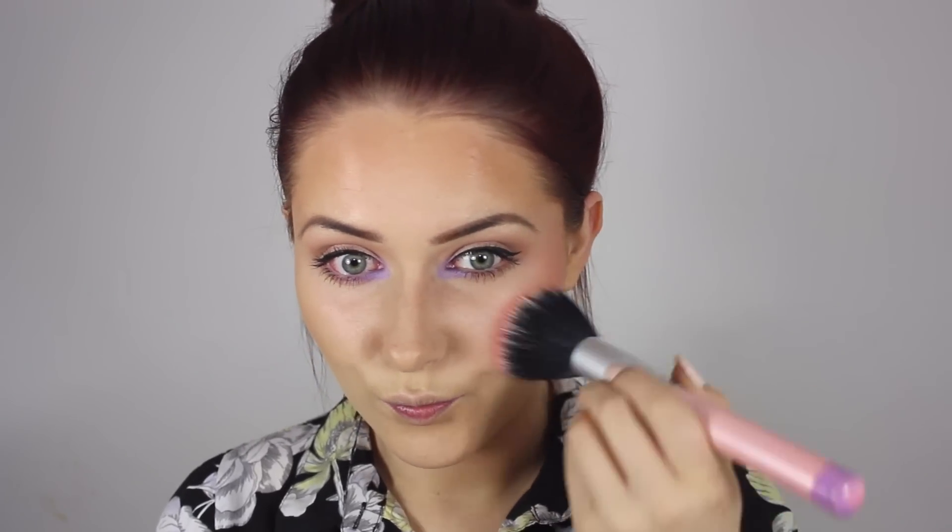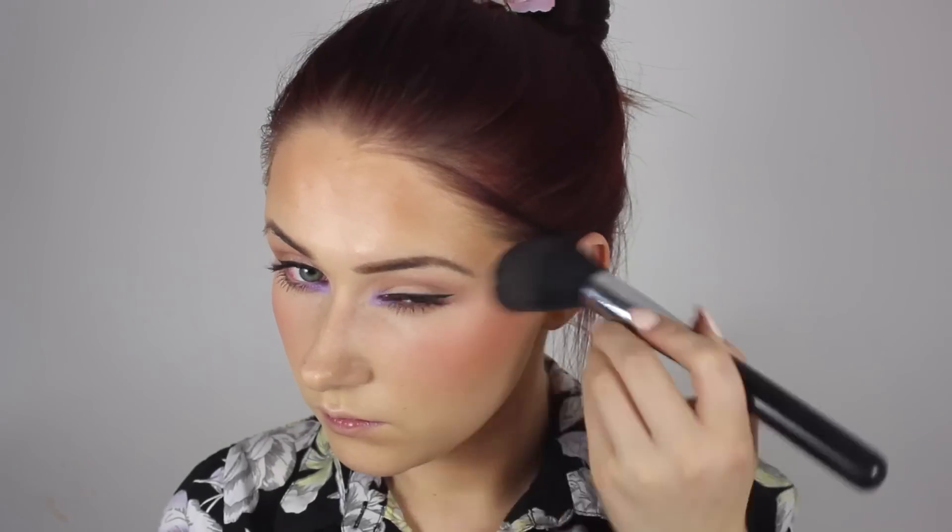I did go completely OTT with the blush, I won't lie to you, but then afterwards I took my bronzer brush just to kind of dull it down a little bit. This is a NARS Peter Hardy blush — I believe it was limited edition from last year. All the products will be listed on my blog as per usual, so don't fret.